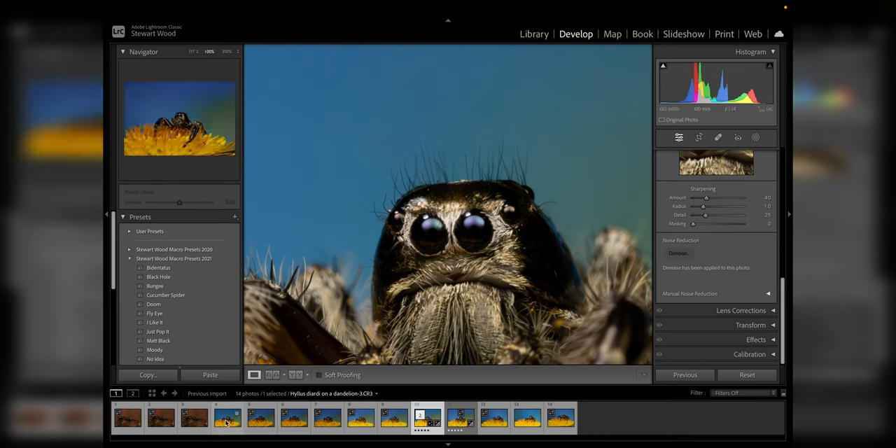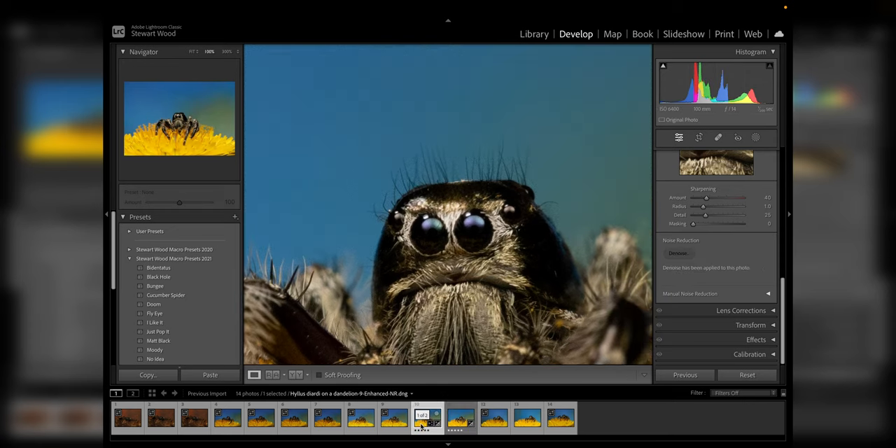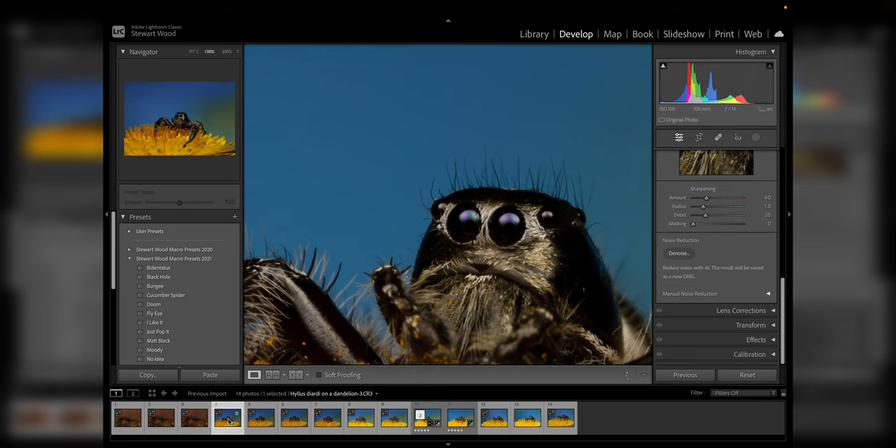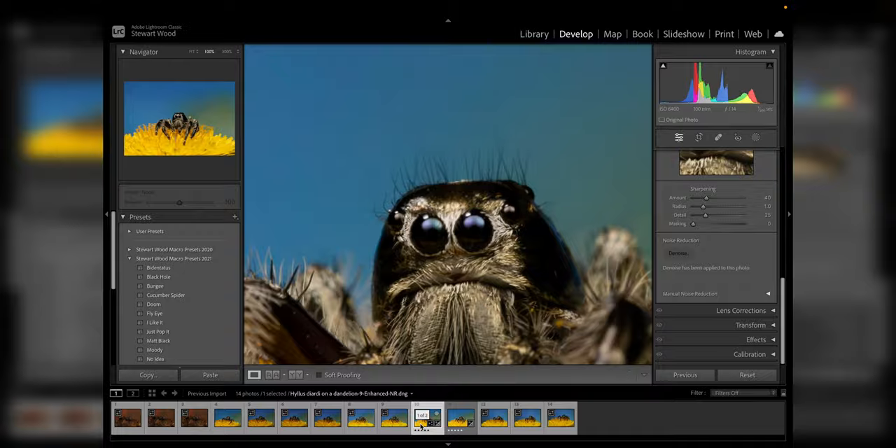Look how clean that result is. Coming back to the original — here's our unedited shot, and here's our denoised version. You can see the noise is cleaned up very nicely; we still have fine detail in the hairs and there's no artifacting around them. Comparing it to the ISO 100 image, it's just as clean — an absolutely fantastic result. I'm really happy that this can now be done natively within Lightroom without paying a third-party subscription just for noise removal.